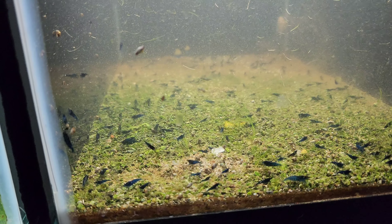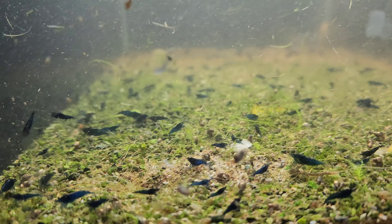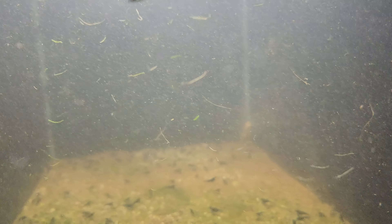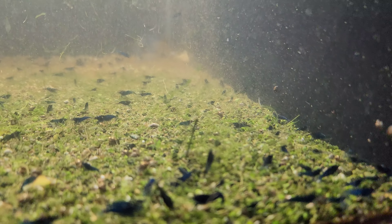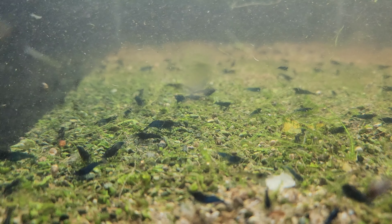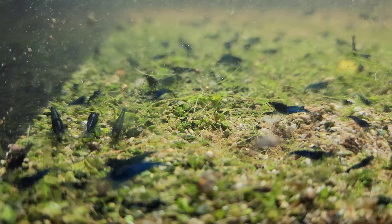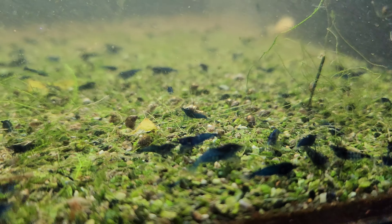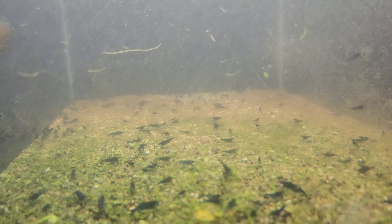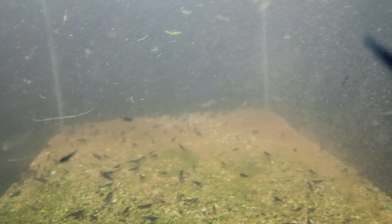Here we are with the moss removed. Most of these are pretty good shrimp in here. I might just catch them all and put them in the mixed blue dreams, because these have a slightly different lineage. They all come from the original blue dreams I got years ago, but these have been kept separate and I really like where my line is now.